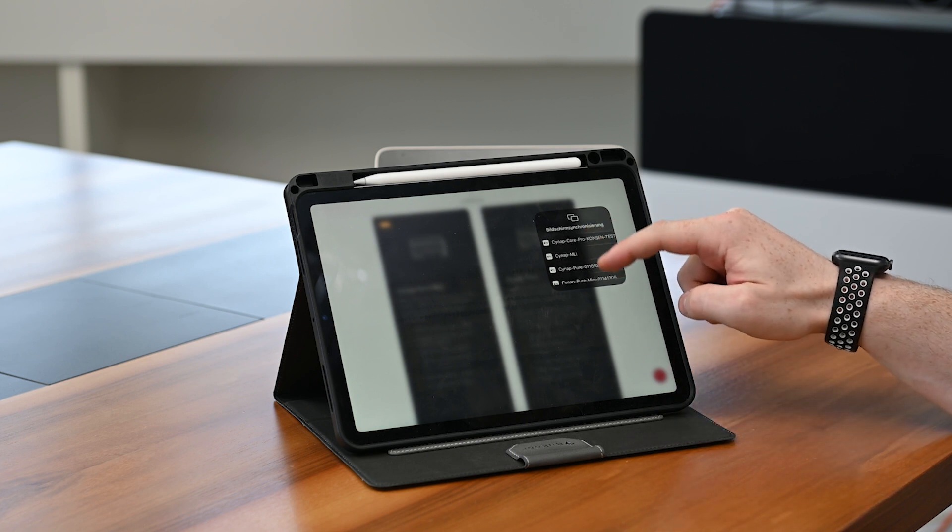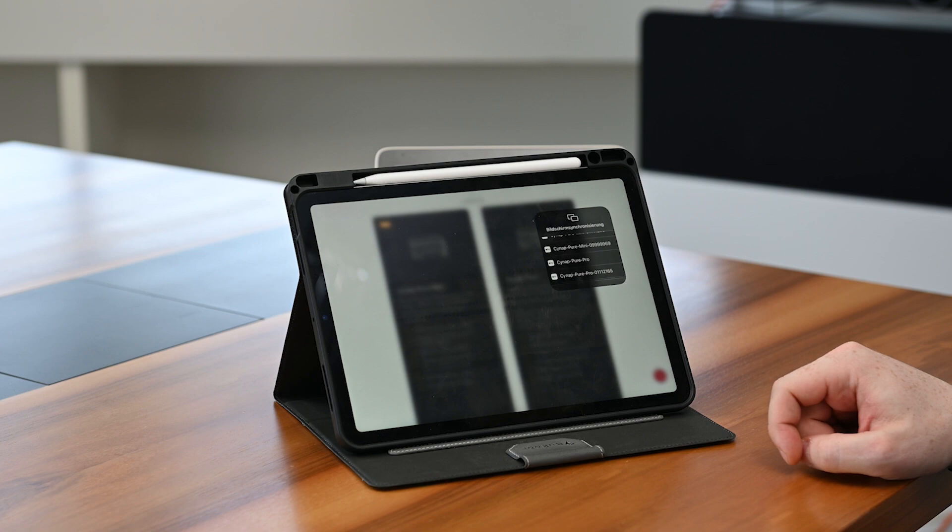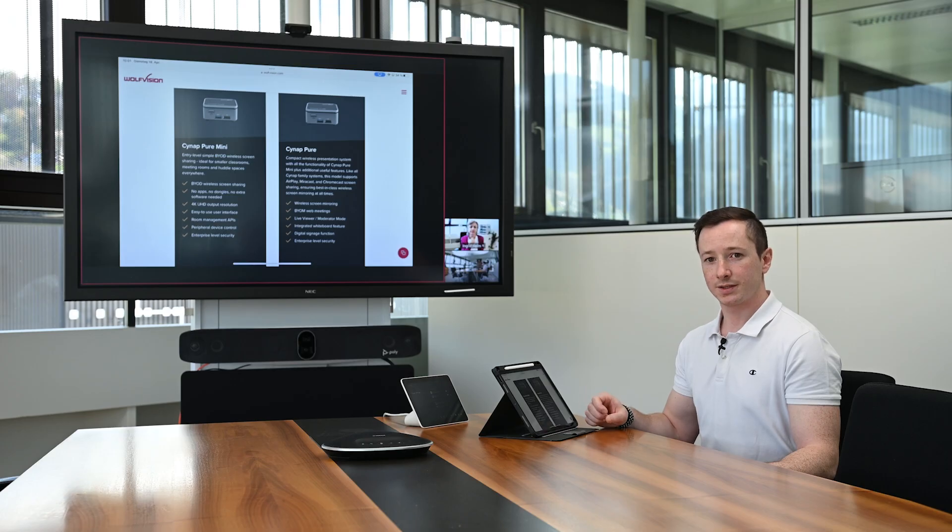I am starting an AirPlay session now from my iPad, but it works as well with Miracast and Chromecast for bring your own device sessions. As soon as the connection is established, the far end will see directly what I am sharing to the Cinep, and we will see it in the room on the screen shared to our Teams room.